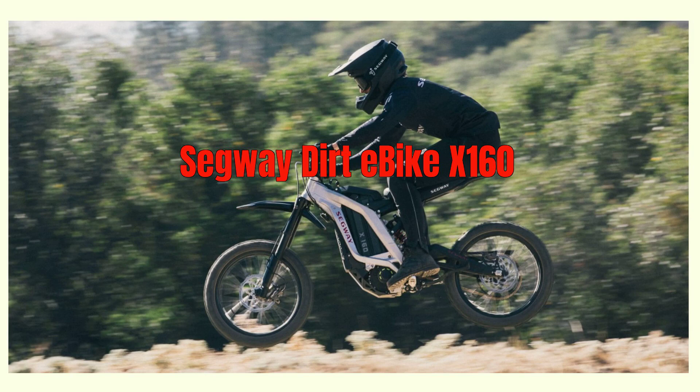Picture this: an epic off-road ride for everyone. The Segway Dirt E-Bike X160 is compact, lightweight, eco-friendly, and low-maintenance, making it possible for more people than ever before to embark on exciting off-road adventures that were once just a dream.